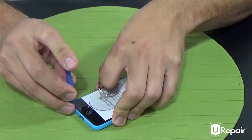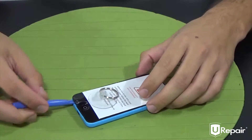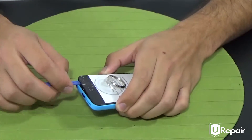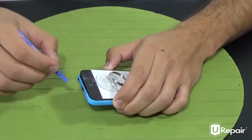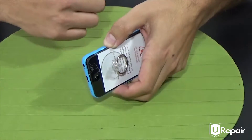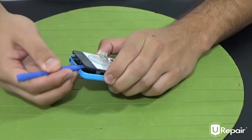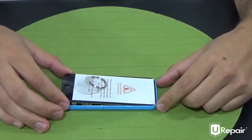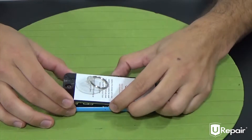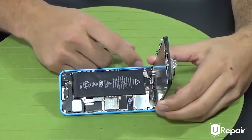It might take a few tries, but you'll eventually get it. Once you create this gap, you can let go of the suction cup. With your thumb, basically hold it open and move on to the opposite side and pry it open. Once you have your device open, you're going to lift your screen to a 90-degree angle to reveal your EMI shield.